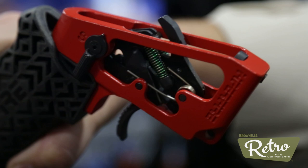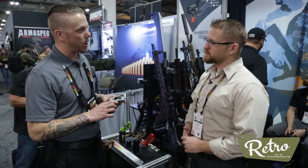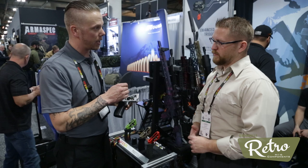The green springs set this up for 2.5 pounds, and the red set of springs sets this up for 3.5 pounds. We also have other models like our Eclipse model, which has a flat trigger bow and our patented Hyper shoe. What that does is spread out the weight on your finger, giving you a lighter perceived trigger pull weight, and it also has six position adjustments. So just like the Designated Marksman, you have different positions for leverage and whatnot — essentially this trigger has 12 different configurations.